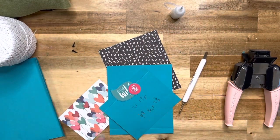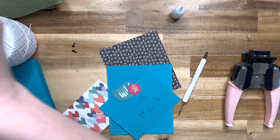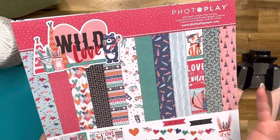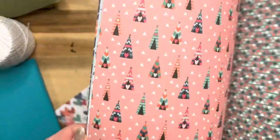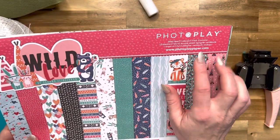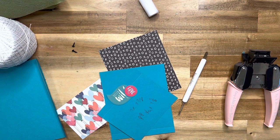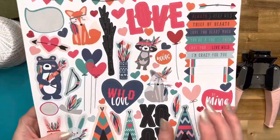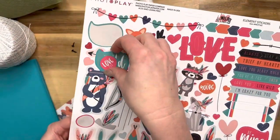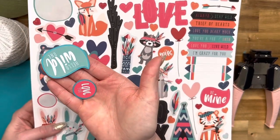We're using the Wild Love collection from Photo Play for this book — it's an older collection. I accidentally ordered two of them, but I think I'll get away with just one. There are 12 sheets of 12 by 12 double-sided designer cardstock and one sheet of stickers, which we're using today. I used the 'Hello Wild One' and 'Love You' stickers, backed with cardstock with a little 16th-of-an-inch border all the way around.